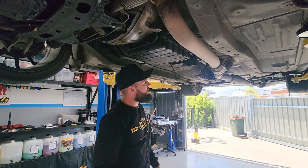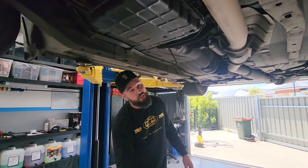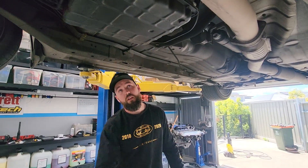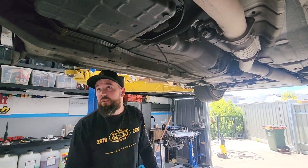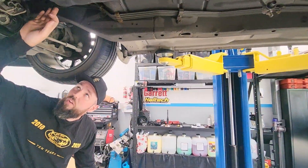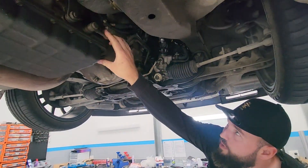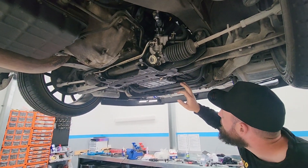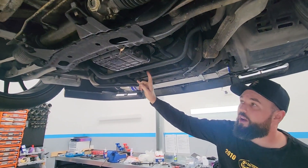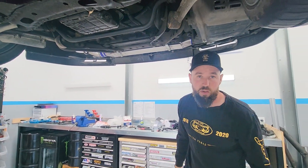Once we've got the exhaust off, we're going to drain the transmission — a lot easier with a fully drained trans. Then tail shaft out, and once the tail shaft's out we can focus on the transmission lines. They've got hard lines going to the transmission itself — those need to be removed altogether, no point keeping them. Then remove them from the radiator, and then we can focus on removing the transmission itself.